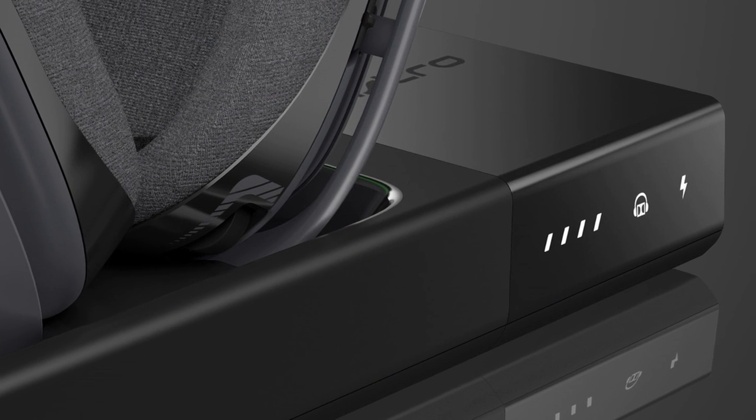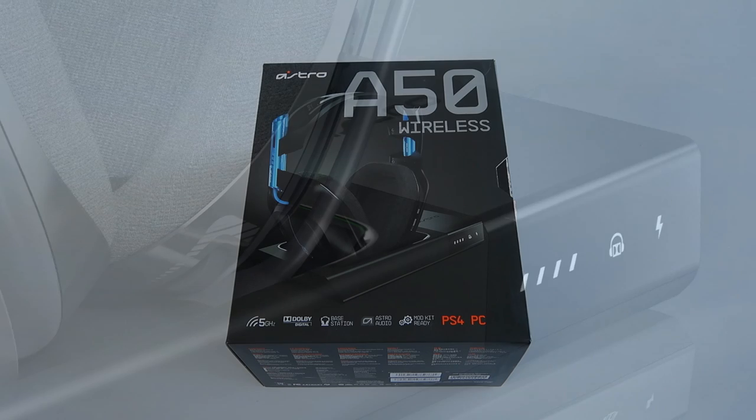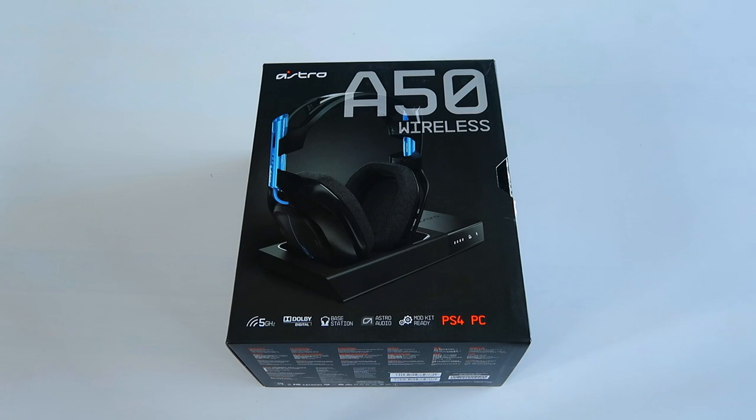I've always been a little bit more of an A40 type of guy. The A40s are the wired version of the Astro headsets. With this A50 and all the new upgrades and simplifications, I think I may have to make the switch over to the wireless side for convenience sake. We're going to hop into this thing, do an unboxing right now, then take a couple of days to try these things out and come back at the end of the video for a more comprehensive review.